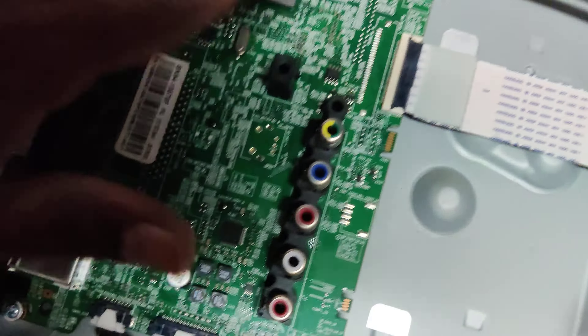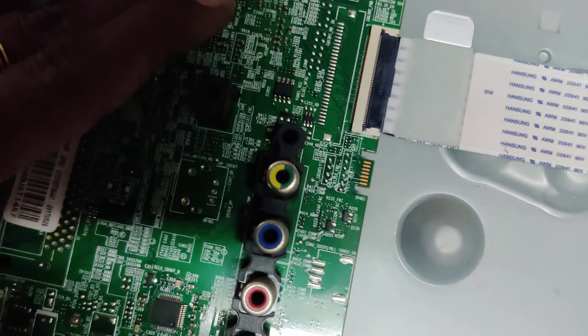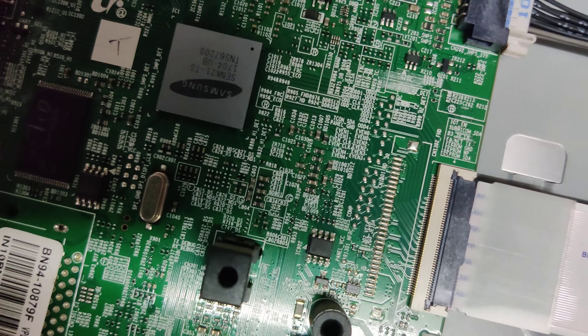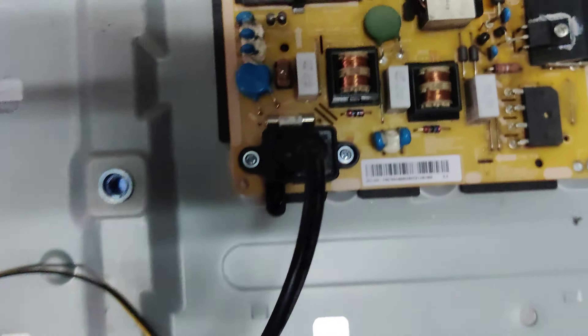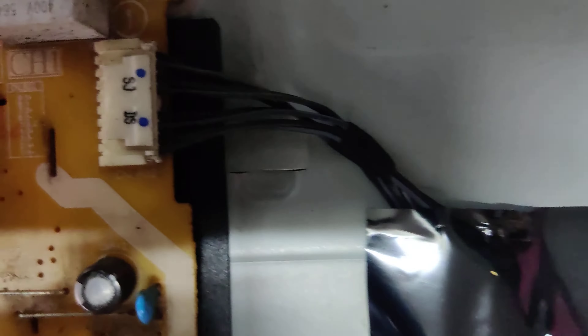I am going to put the chips in the bag. The slide is the actual motherboard. Here is the T-CAN motherboard. This is the power supply. The power supply is on the right.